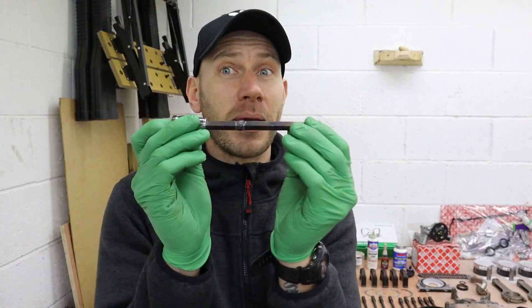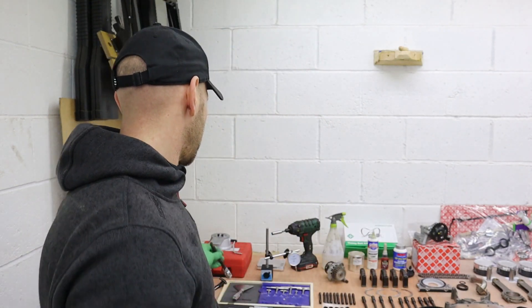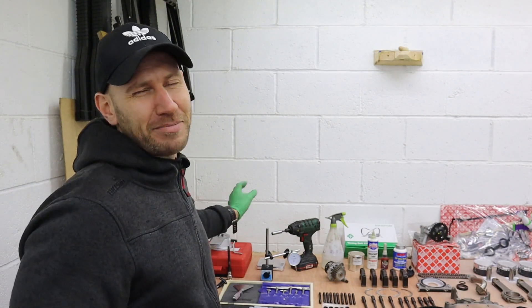I mean, I've made this tool myself so I'll keep an eye on it when I use it, but I can't see it failing me. TIG welding's not that bad, I promise you.